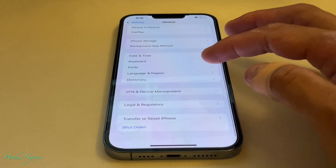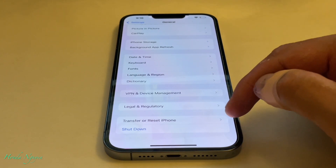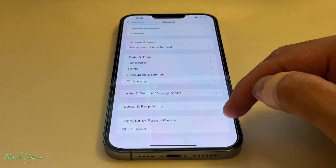So once you tap on General, you're going to go to another page. And you go all the way to the bottom where it says Transfer or Reset iPhone.